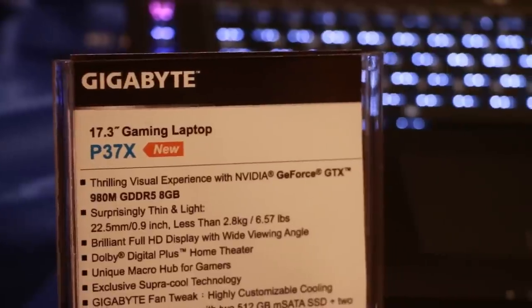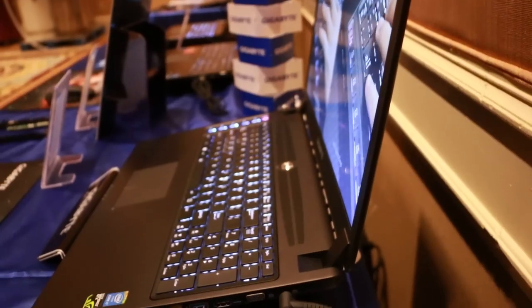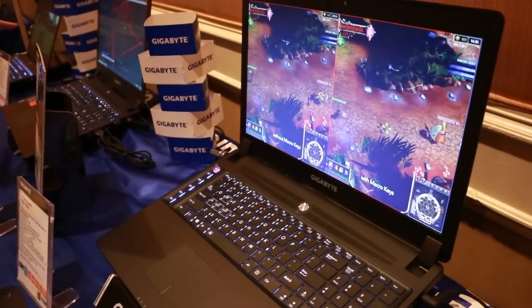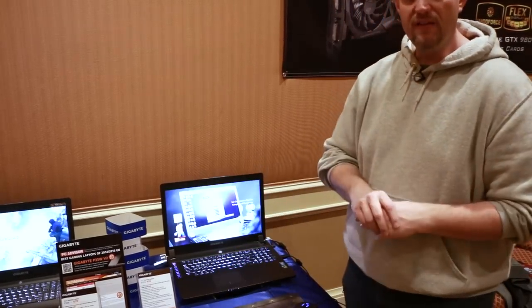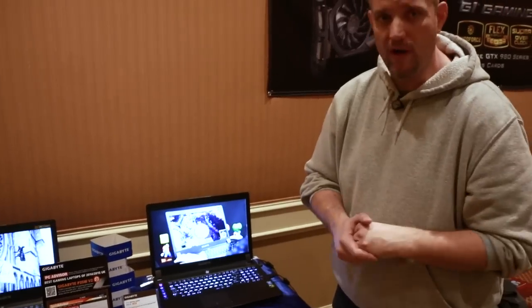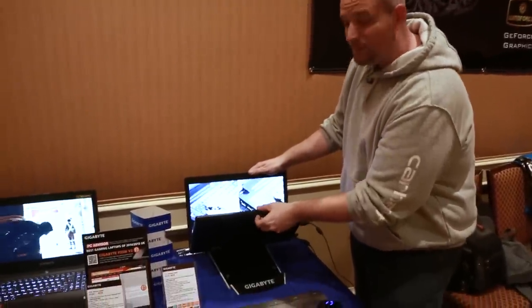If you want to pull out all the stops and get the best performance possible out of a laptop, then the Ultra Force P37X is the one. It's a brand new laptop they're bringing to market — a 17.3-inch screen with a 980M graphics card. It's got macro keys on the left side, which people have been asking for, and it has two mSATA slots on top of the SSD already installed in the unit.